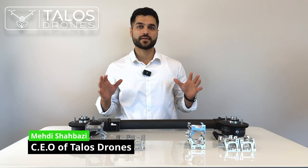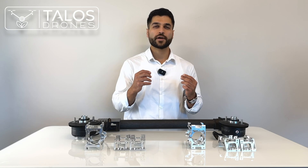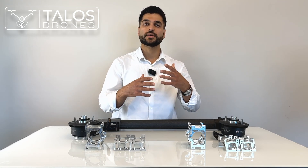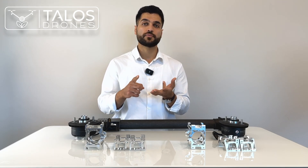Today I would like to talk about the different versions of Agres T40 motors. When DJI releases an Agres drone globally, usually if they find out there are small issues with a part on the drone, they replace it. When they replace a part on the drone, they release a new version. For example, on the Agres T40, we had version 1, version 2, and version 3.